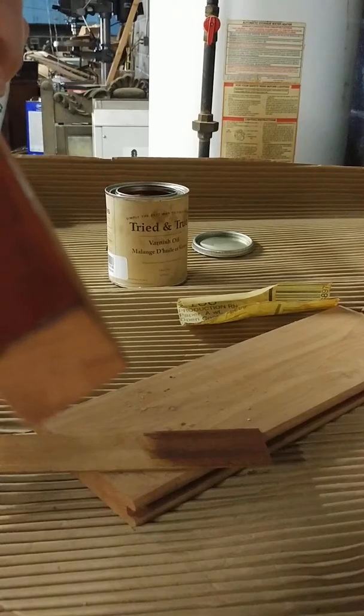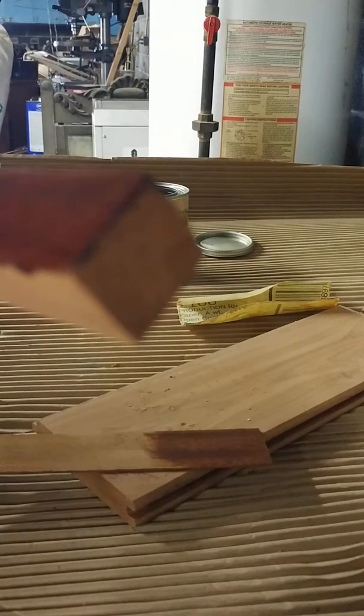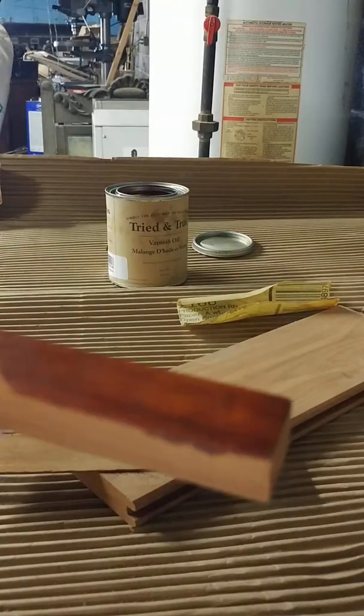As the old saying goes, the proof is in the pudding. I don't think some of the deeper cracks in the padauk will be filled.